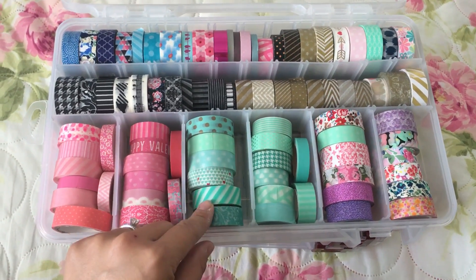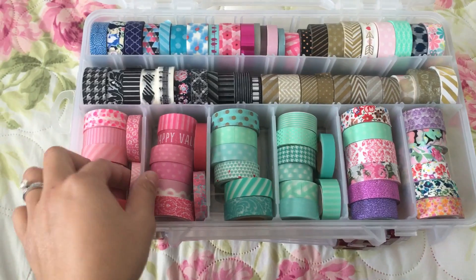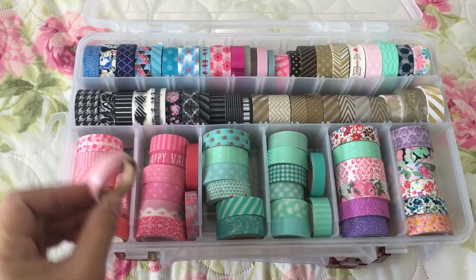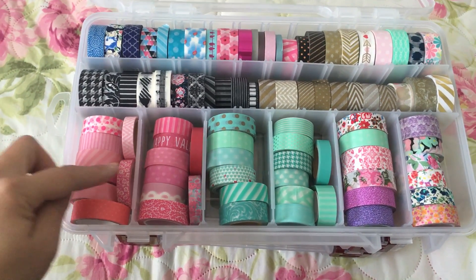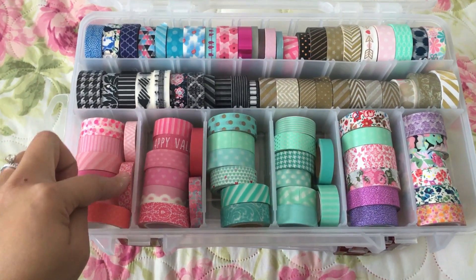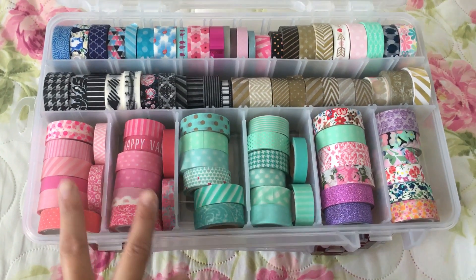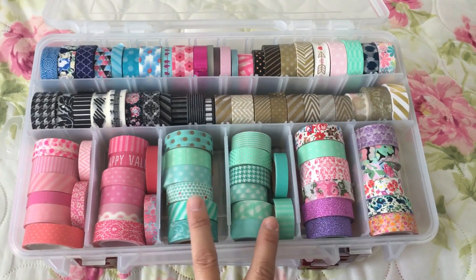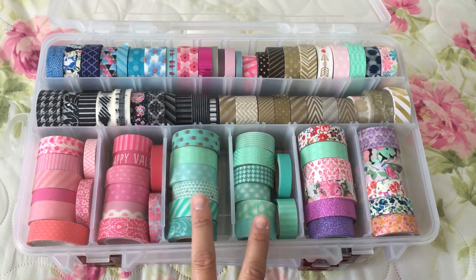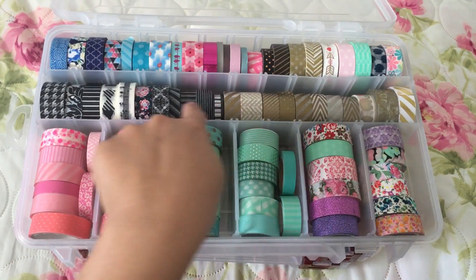If you're using the small ones like these, you can fit a whole bunch of them. You can put six rows and then put two small ones on the side, which I did right here. This row is more of a pink theme, this one is like a mint green, and then these are my florals and these are my gold, black, and white ones.